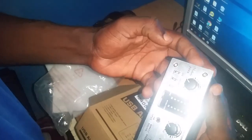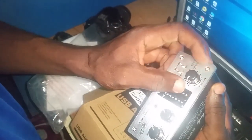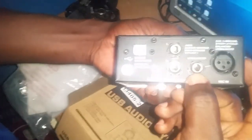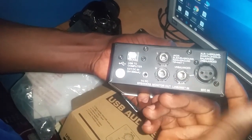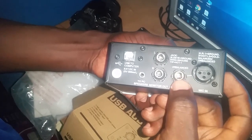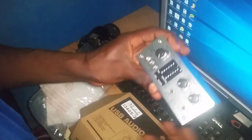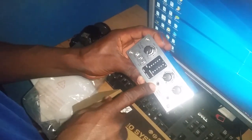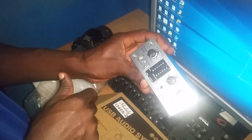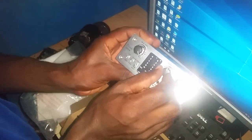The microphone has phantom power which you can turn on and off. It also has a microphone volume control. There's an instrument input where you can connect a large jack, and you turn it on from the front. You can also connect an aux and turn it on and off from the front.